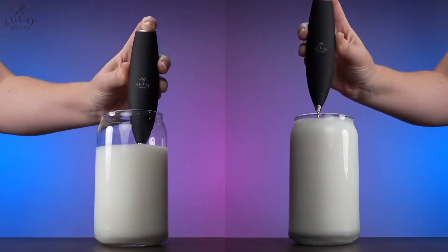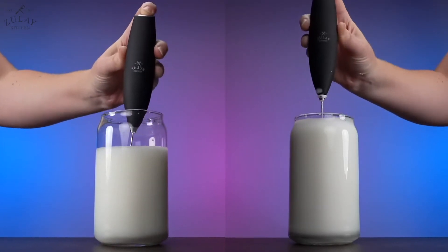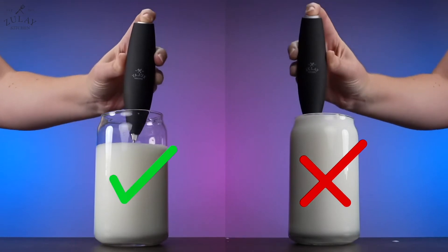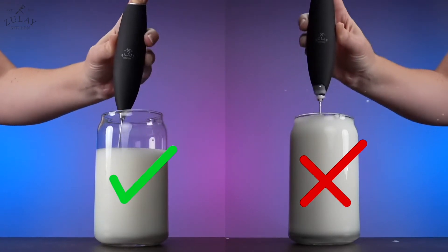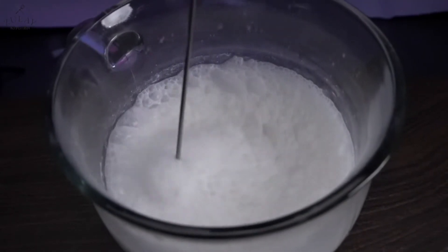To froth, simply insert the frother into the liquid and press down on the button on the top. Don't submerge the tip of the actual frother body, because if liquid gets into the motor, it can stop working.